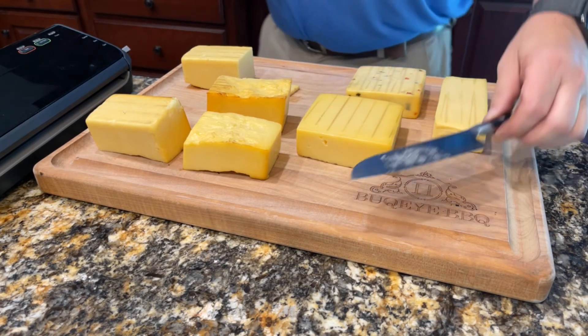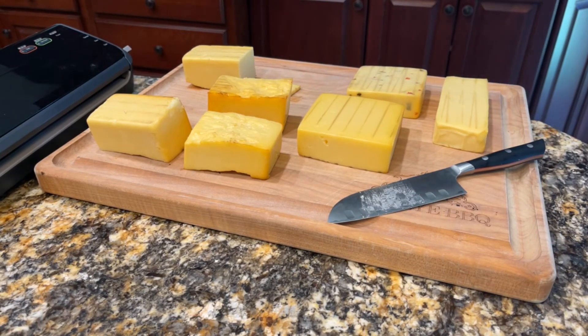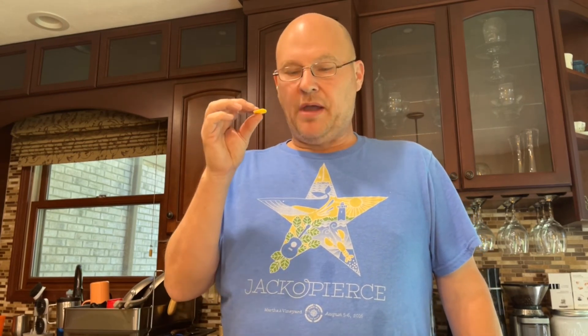I think this turned out really good and I'm definitely looking forward to trying it. We're going to try a little bit — just going to cut a small piece. Really good. Still a little soft from being outside, so the week in the refrigerator will take care of that. The flavor is outstanding — great smoke flavor. I definitely recommend you do this.